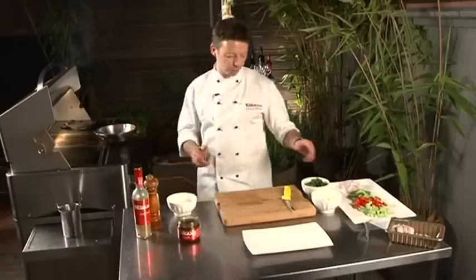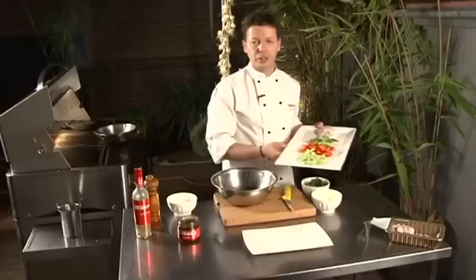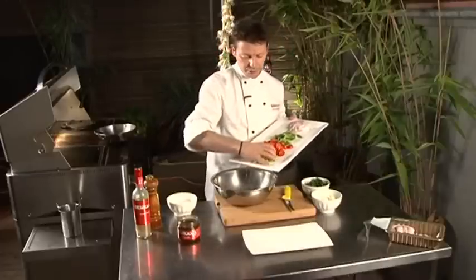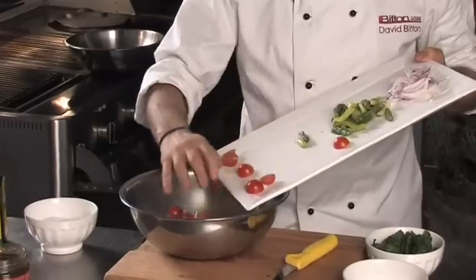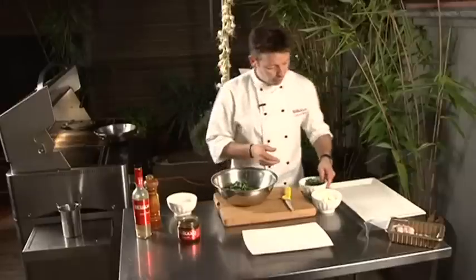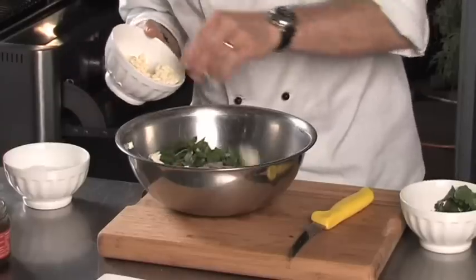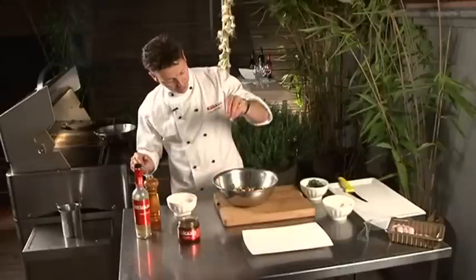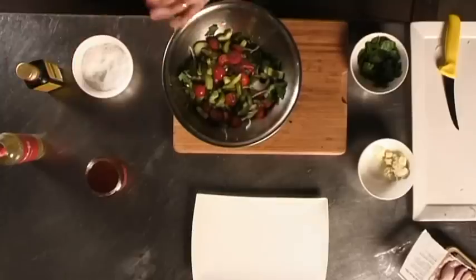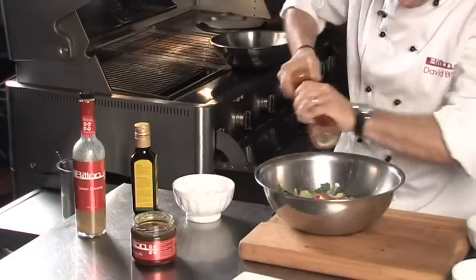We're also going to do a little salad. I've got some cucumber that are just seeded and skinned, some cherry tomato, some beautiful blanched asparagus, some Spanish onion, and we've got some feta cheese. You just crumble the feta cheese through it, then add some sea salt and some cracked pepper — don't be shy, just put a good seasoning.